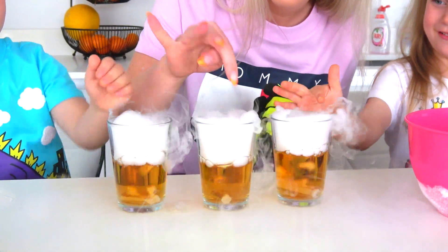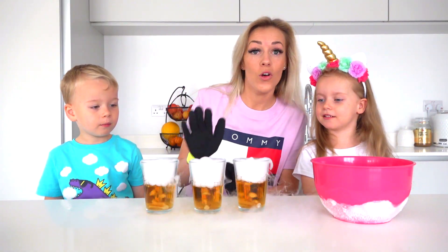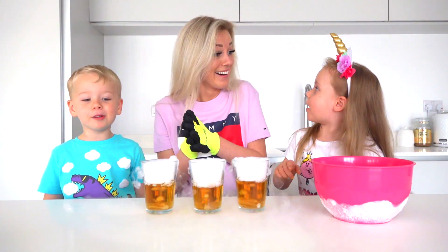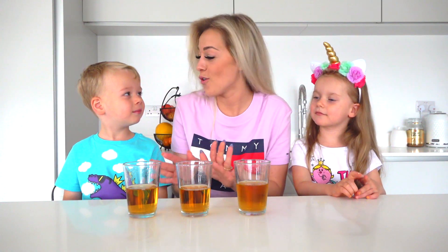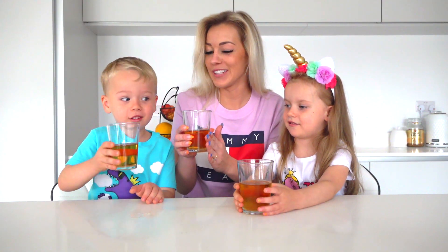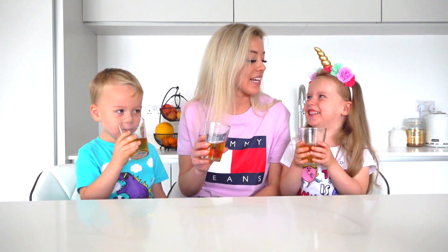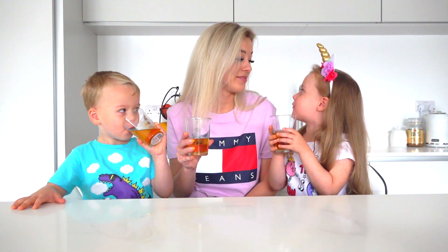Yeah, we can touch this. We have to wait until all the ice is gone, then we will get a bubbly drink. Okay guys, all the ice is gone — let's taste it! It's cold! It's like sparkling. It's refreshing! It's like lemonade now. Yeah, it tastes like Fanta!